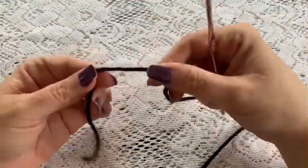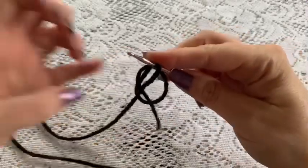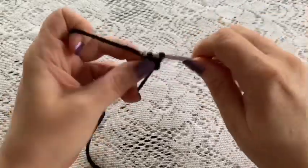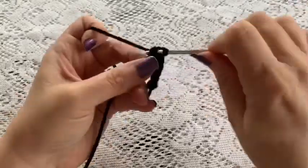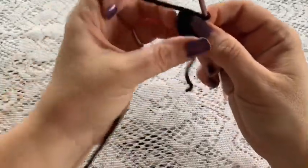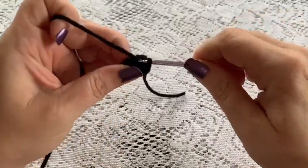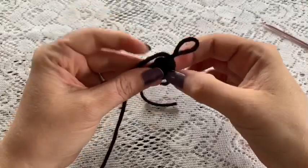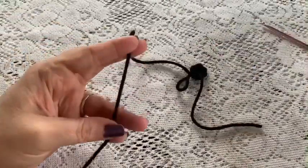For the spots you'll need your black yarn and a 3.5 millimeter hook. Start with a magic circle and do six single crochet into it. Grab the tail, give it a pull to close it up, then slip stitch into that first single crochet to join and tie off. That's it for the spots — you're going to want to make three or four of them to place in various spots. When you cut your yarn make sure you leave it long enough for sewing.